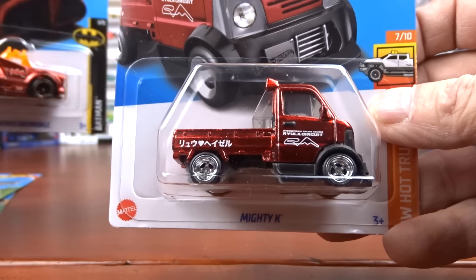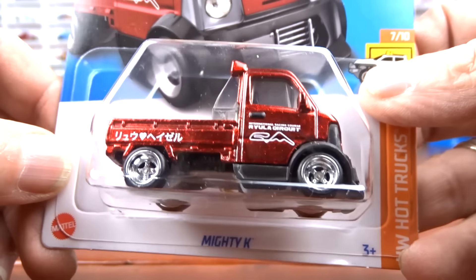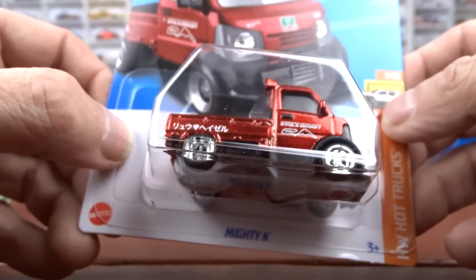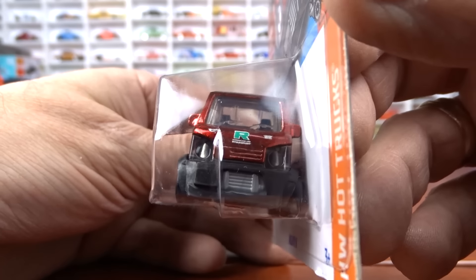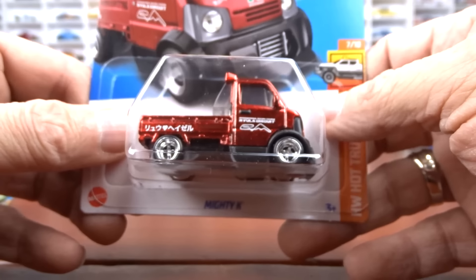And then you have this one with a little darker red, but again spectra paint on it, which is really cool. There's a gold flame underneath and the TH on this one — I think it's right there above the headlight. So that is a super treasure hunt. That's the Hot Wheels portion.